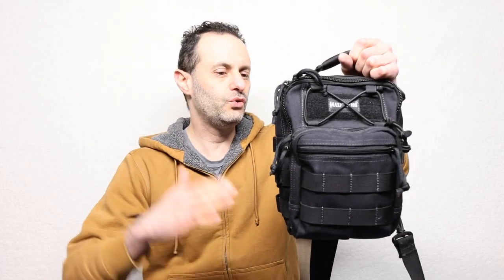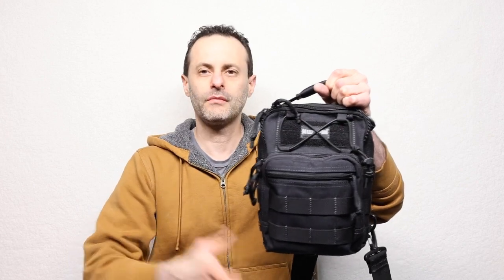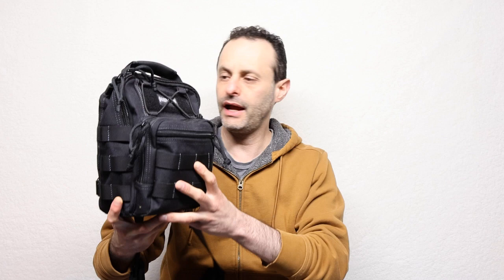This is what I use for my daily carry EDC, which is the Lamora Maxpedition Gill Sling. What I like the most about this is that I can carry everything I need in a very small package, and yet it has everything that I need inside of here.